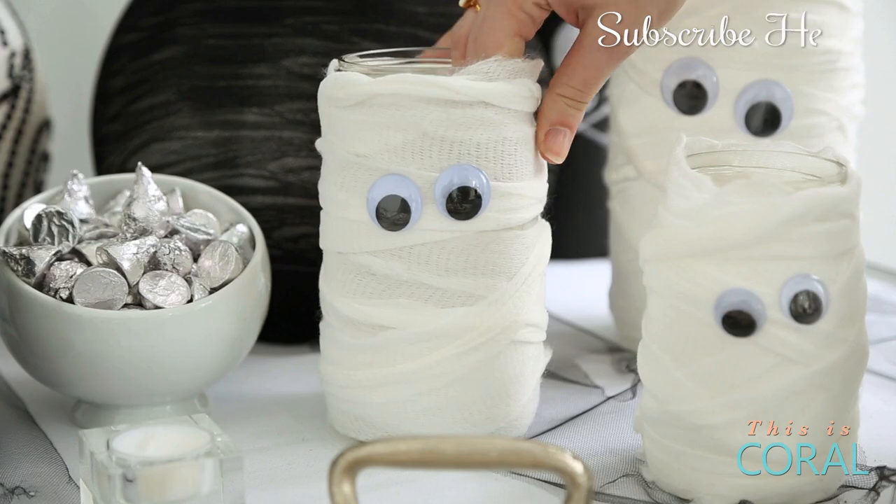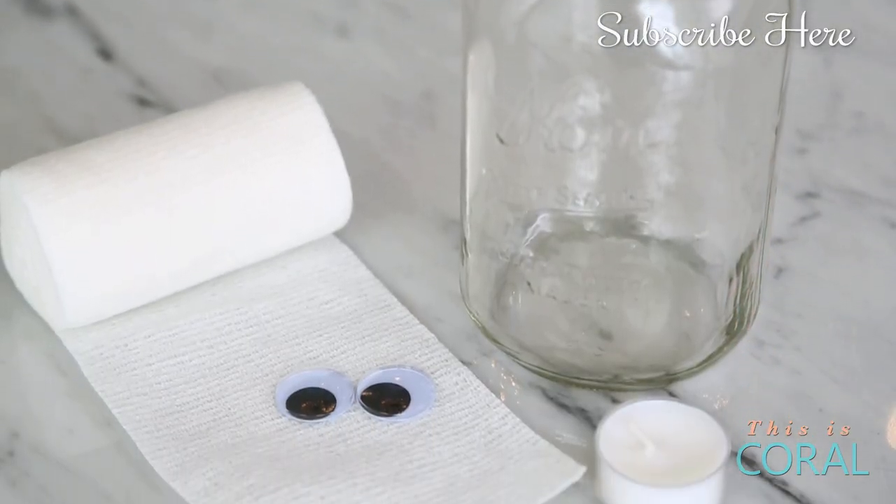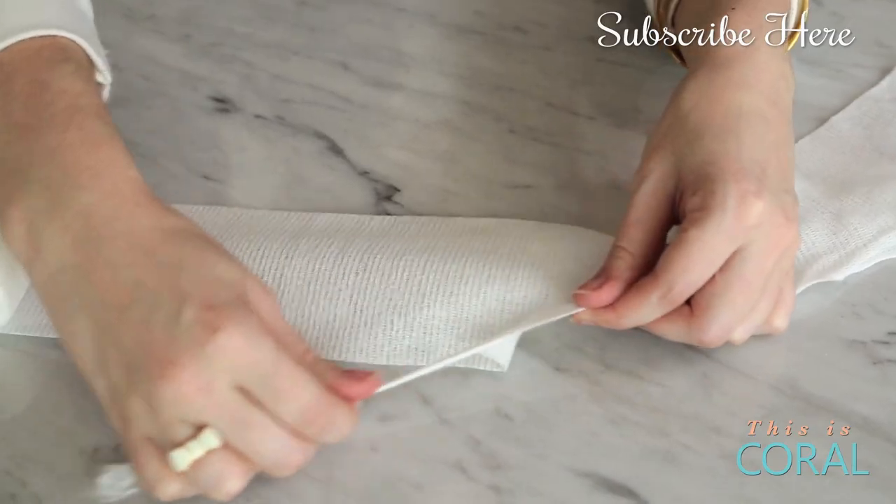This first project is a mason jar mummy candle. All you need for this project are mason jars, some medical gauze, some googly eyes, and some white glue.